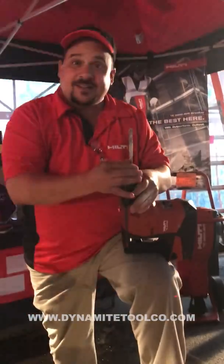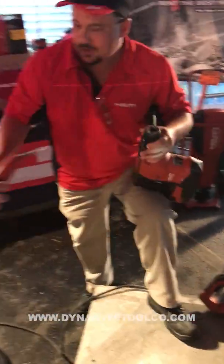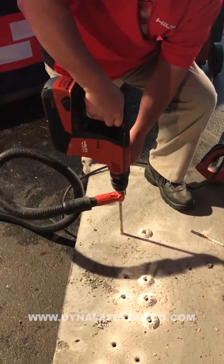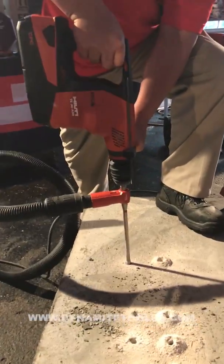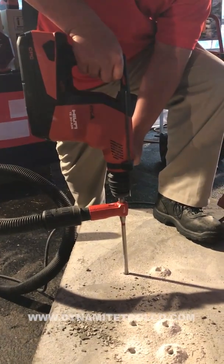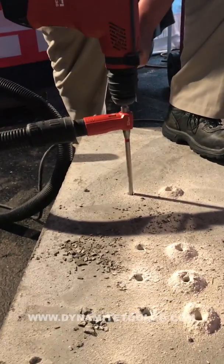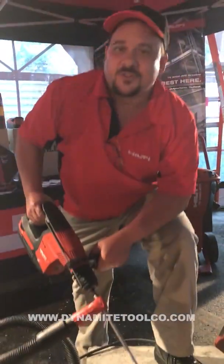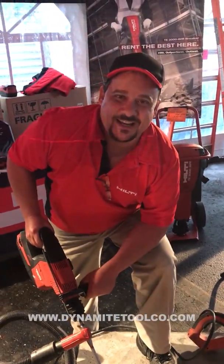Combine this with our dustless system, and we can now hook it up to our back. Please turn that on. And you can now drill dustless. Just like that. Dustless drilling at its finest.